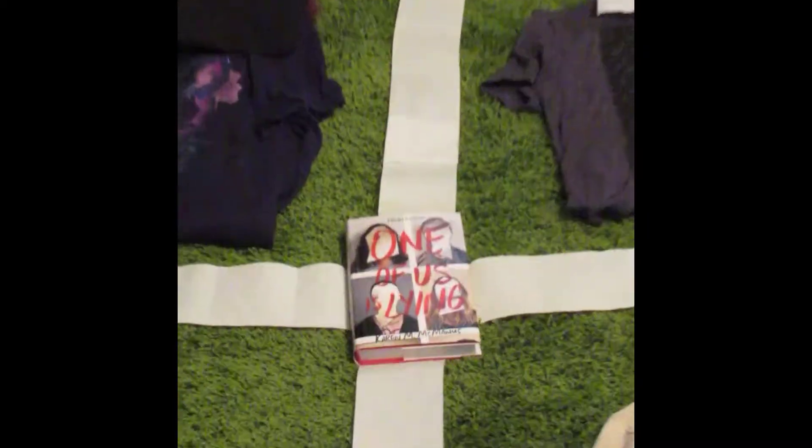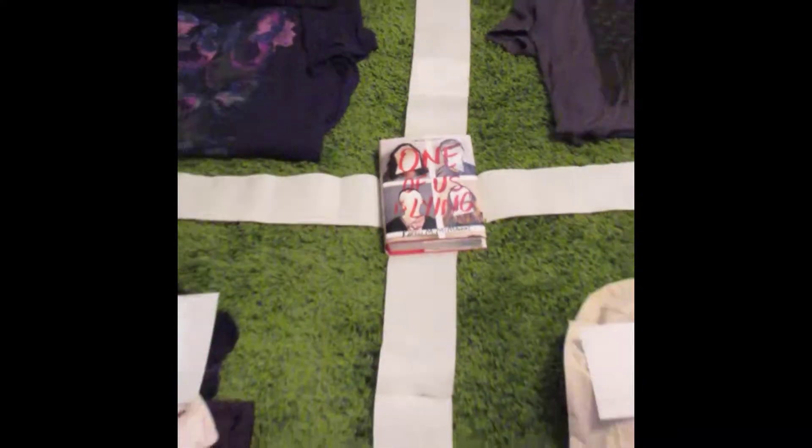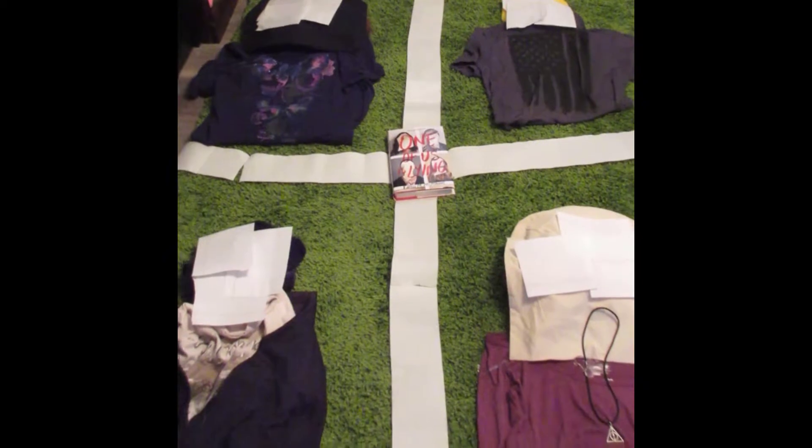It is One of Us is Lying by Karen McManus. I think I did okay. I mean, I did what I could. If I had friends that lived around here I definitely would have made them lie down on the floor, but I don't and they're not household items yet.